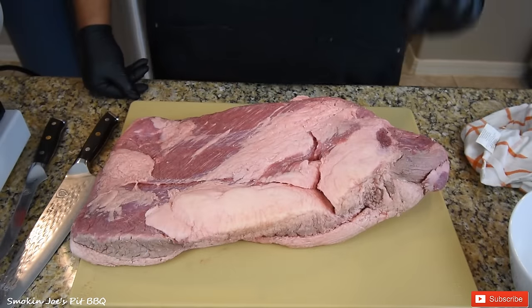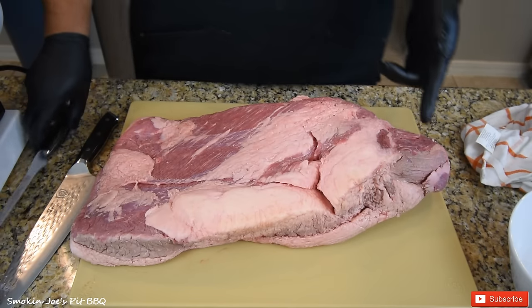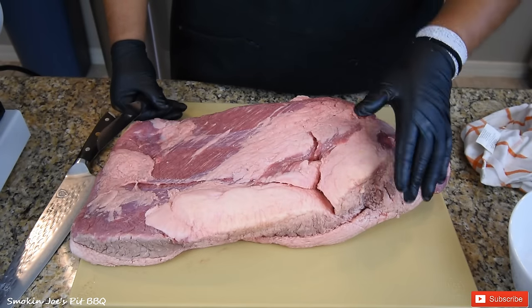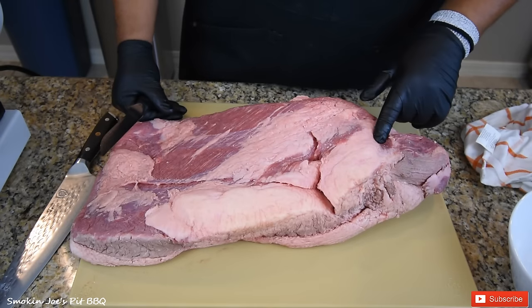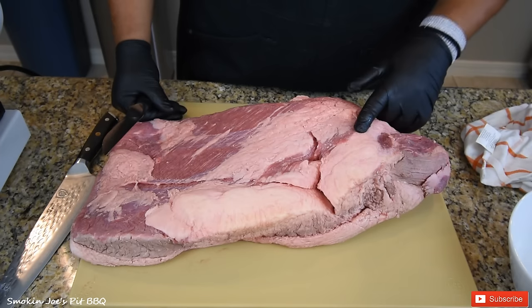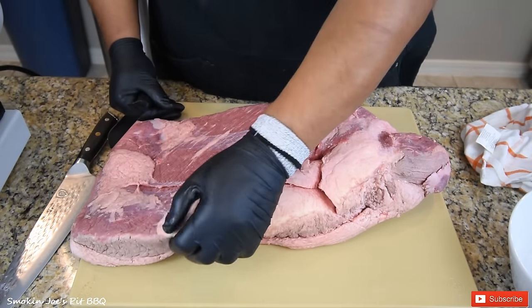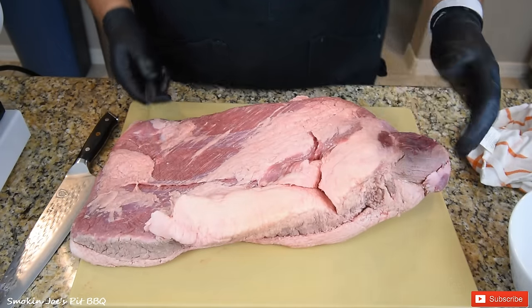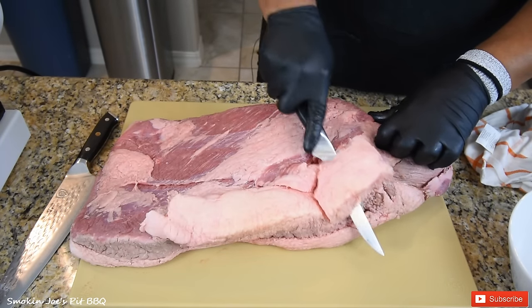We are starting with a 14.5-pound brisket — this is a prime brisket. I did reach out to a couple of companies to find out if I were to grind the entire brisket as you see it, what the fat content would be. Both of them told me about 80-20, maybe 75-15. One company told me if I take the deckle off, I'm closer to that 20% range, and that's what you want for burgers — an 80-20. So I'm just going to take this off.